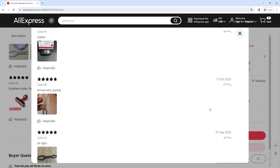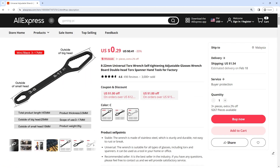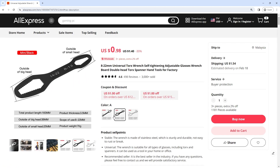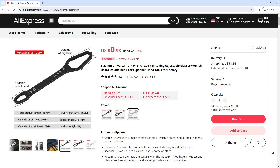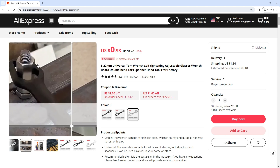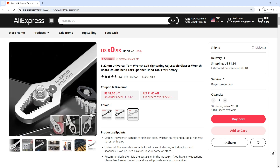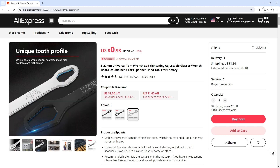The efficiency gained through the use of this wrench means that tasks are completed more quickly and with fewer resources. Whether tightening or loosening Torx fasteners on machinery components or assembly lines, the streamlined process afforded by this wrench can contribute to overall operational efficiency. Get more 30% off discount with the link in our video description. Buy right now with starting prices only $0.29 US.